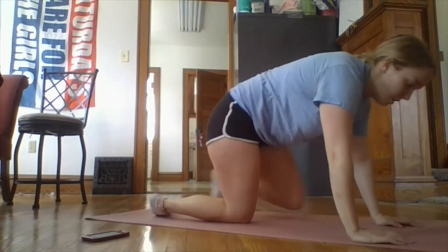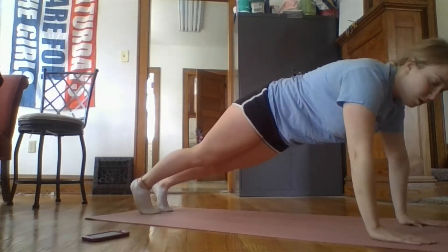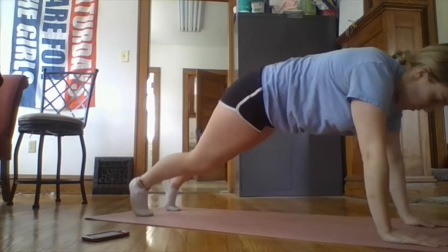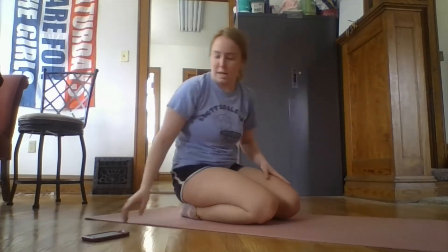Again we'll take a minute break in between, and then move on to the next one which is going to be a high plank with a shoulder tap. You're going to tap your opposite shoulder and bring your opposite foot up. We'll do that for 30 seconds.